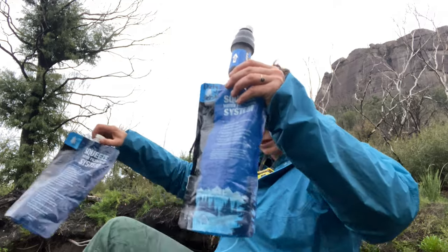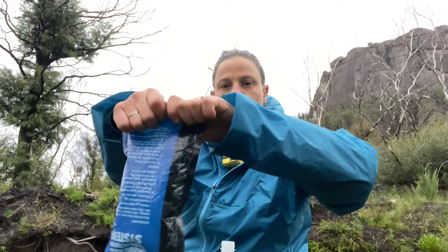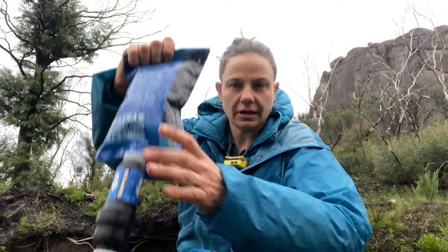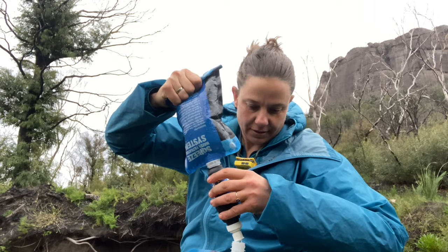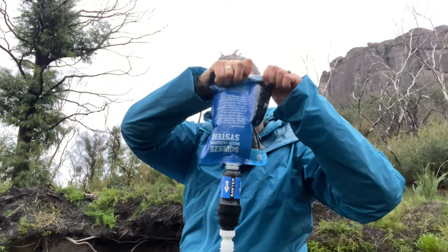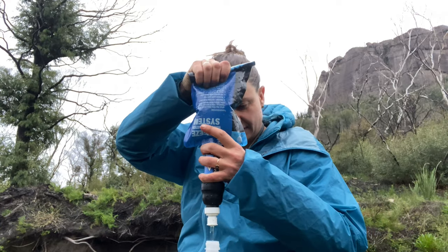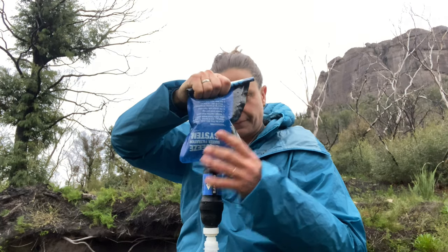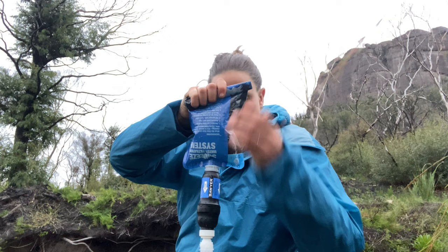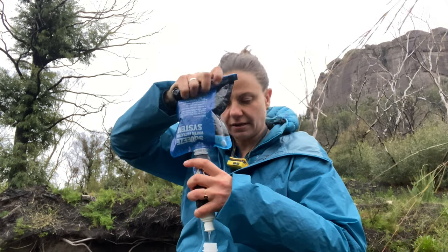Then you just squirt it into your vessel. The cool thing with this one is you can actually just drink out of it like a water bottle. I like to roll it — you roll it and then squeeze it out. You can see it's coming through nice and fast. This is why I love this method: you can stop quickly at lunchtime, a little creek crossing, boom — get another couple of litres of water and process it so fast.